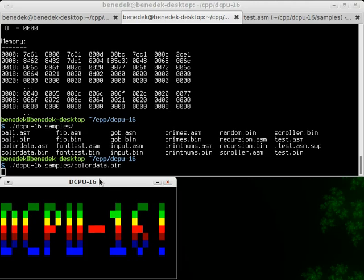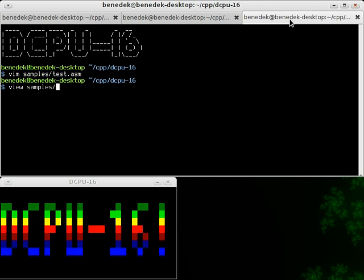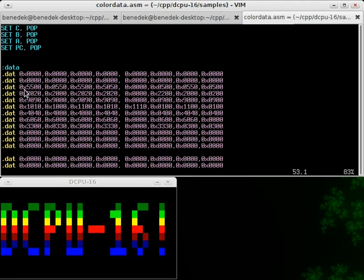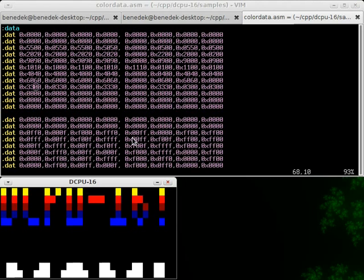This program unpacks some packed pixel data from the program memory and prints them to the video output. The source code looks like this. Here's the program, and what is shown on the screen is stored here. Every four bits — so every hexadecimal digit — stores one pixel, and depending on what the digit is you get a different color.